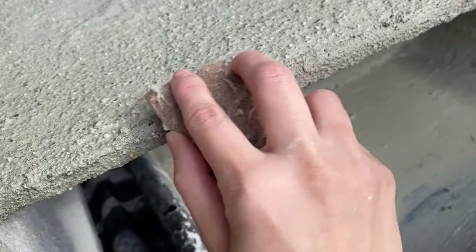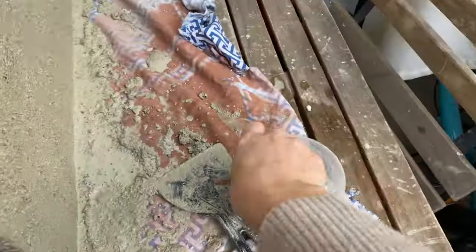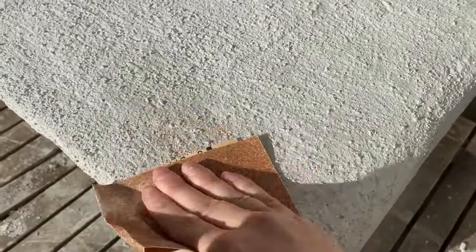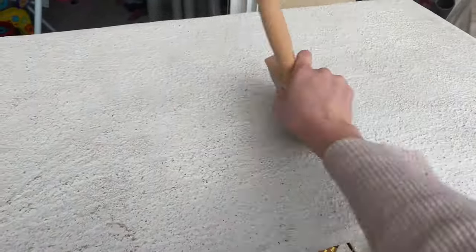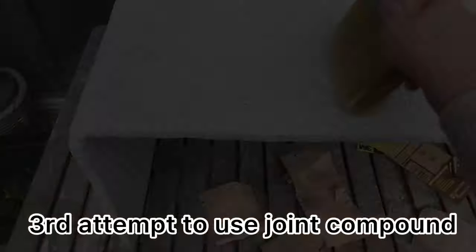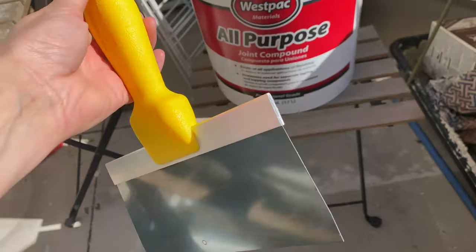Wait until your project is completely dry before you sand. After it's sanded, go ahead and clean your surface — I'm just using a regular paintbrush for that.